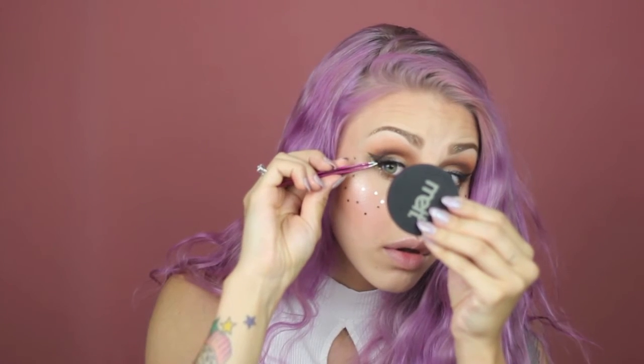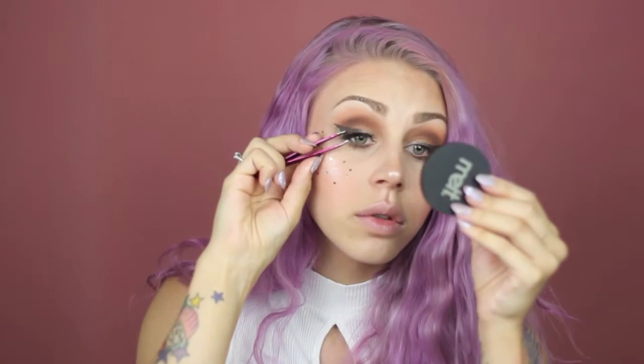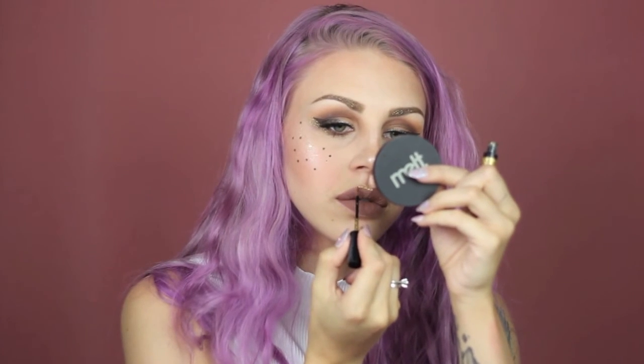Next I'm applying mascara — this is the Too Faced Better Than Sex mascara — and I'm using the Aquarelle Unicorn Lashes. On my lips, I'm using Caked Makeup Creme de la Creme and some more of that glitter liner.